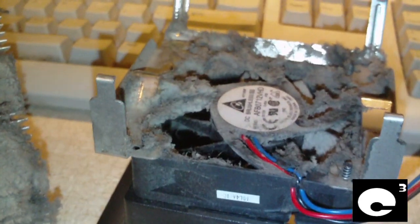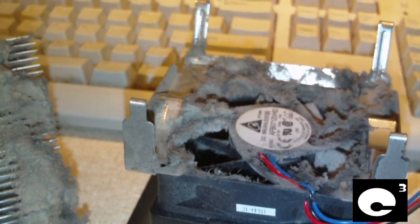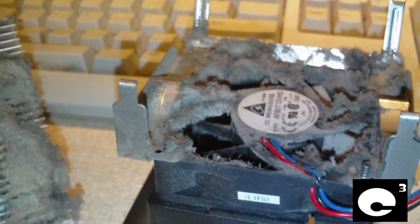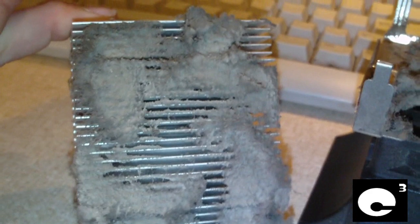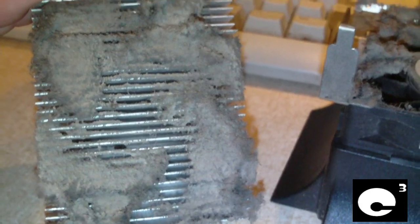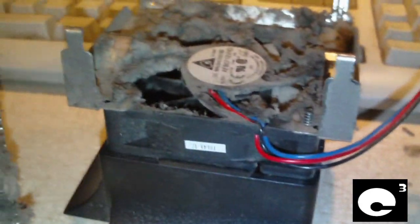This comes to show the importance of keeping your computer clean on a regular basis, at least every couple of months. This heat sink came off of a hot-running processor and it's a real wonder that computer didn't overheat from time to time. I'm pretty sure it was a loud machine with a fan cranking up to force air through this clogged-up heat sink to keep the CPU cool.